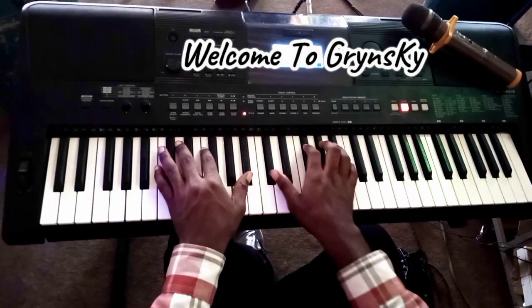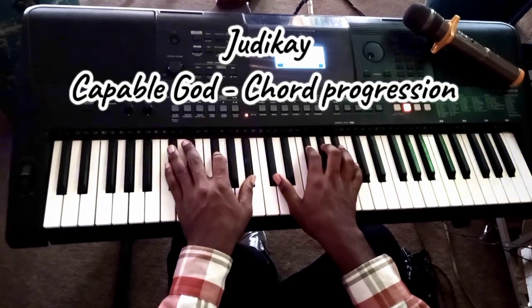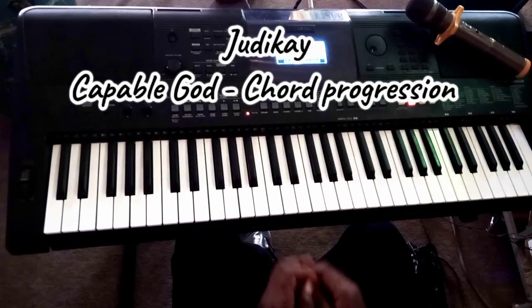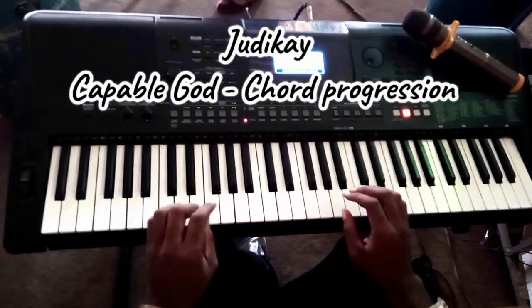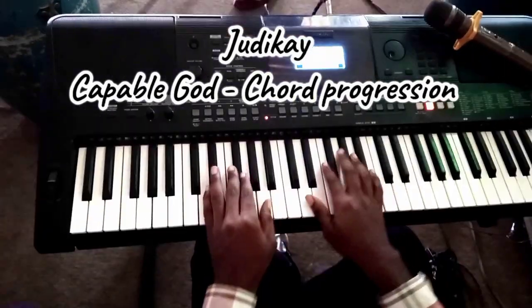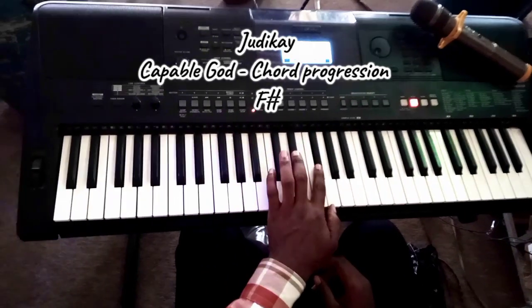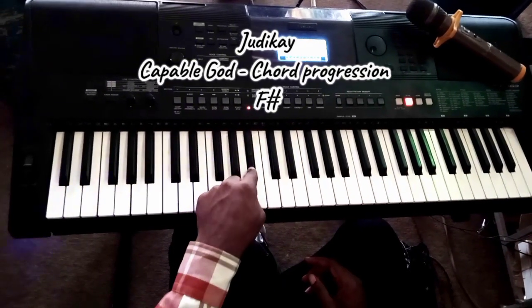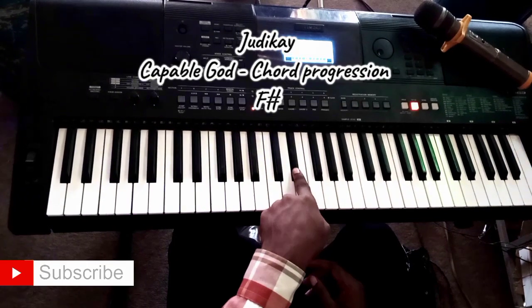Today we are going to learn 'You Do Not Lie, You Do Not Buy' — Judy K. The song is in the key of F sharp. The F sharp scale goes: F sharp, G sharp, A sharp, B, C sharp, D sharp — or E flat.